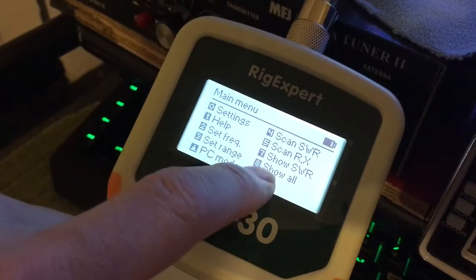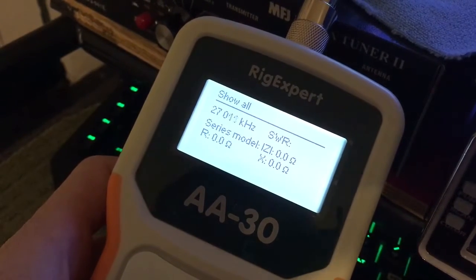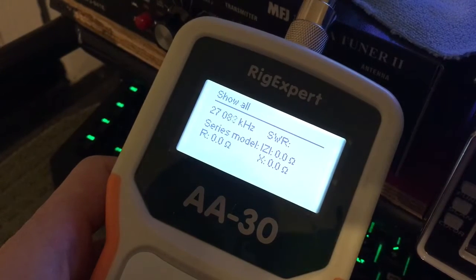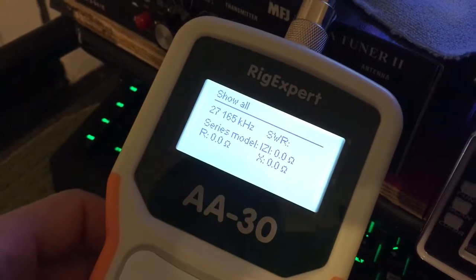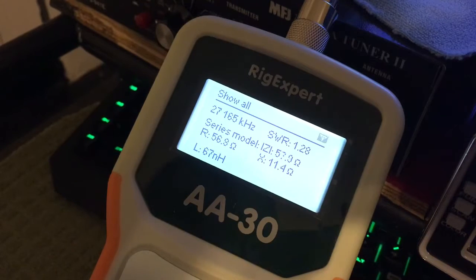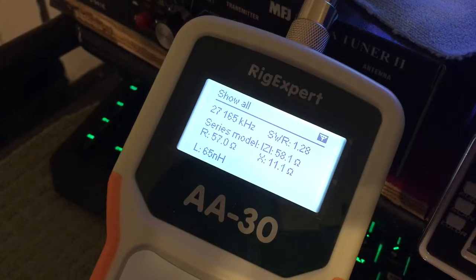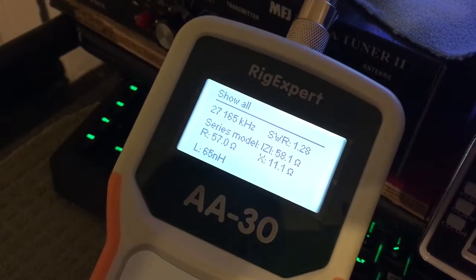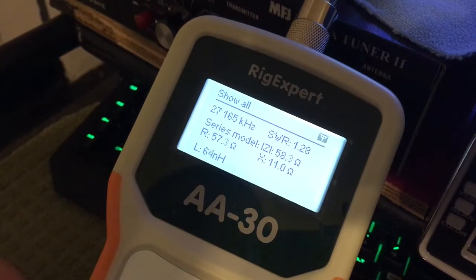We can click on number 8, which will be show all. You pick your frequency — where you want to talk. Again, 27,165 is where I talk mostly. SWR is 1.28. It shows other stuff — R, X, L — which is stuff I have to get into the manual and decipher. It doesn't just show you the 50 ohms like some other models. But SWR is 1.28, 1.27 on this frequency.